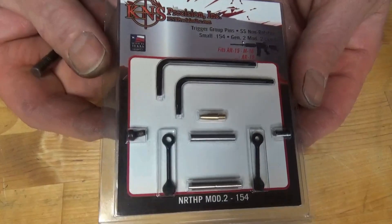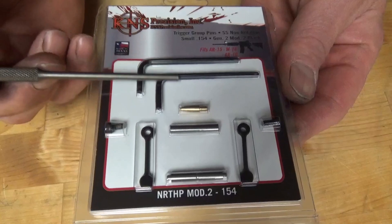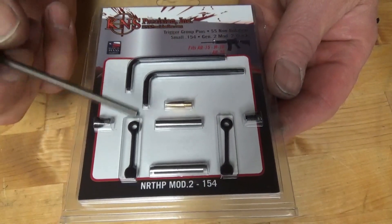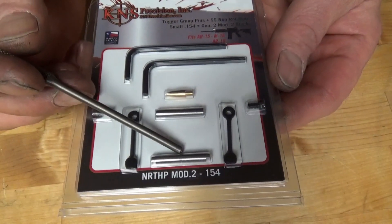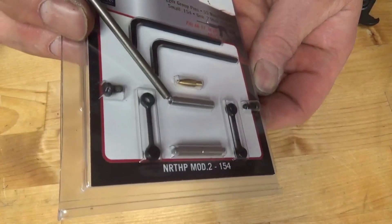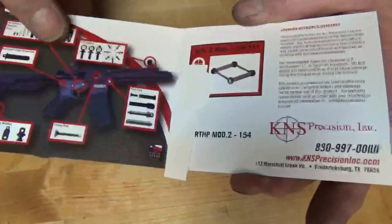So this is the K&S kit right here. It comes with two allen keys, two screws, two dog bones as I'm going to call them, and your two pins. This actually has the groove cut in it for your center detent on the hammer, and this one actually has threaded holes in the ends. Let's unpackage this and show it to you real quick. These are the instructions.